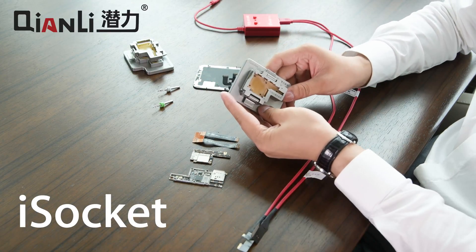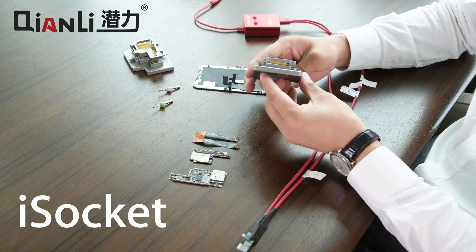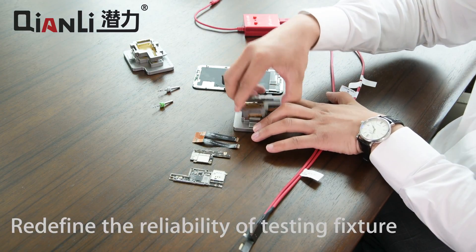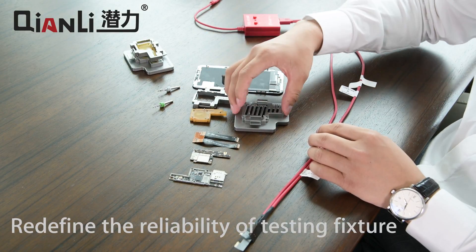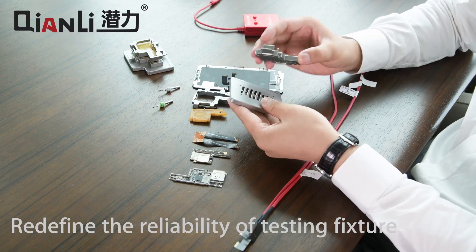You start by opening the jig. The jig is fully machined out of aluminum CNC. You begin by removing the top layer, then removing the middle layer with the pogo pins, and then the bottom layer sticks on with magnets to the base.